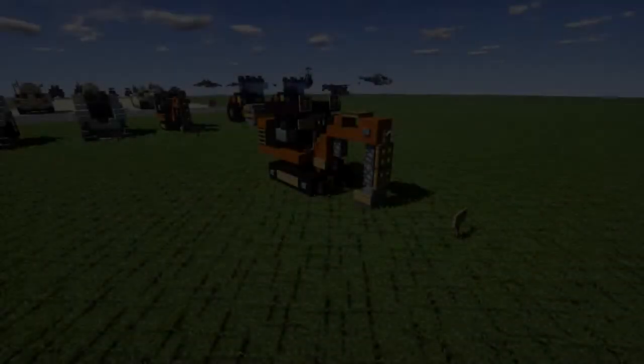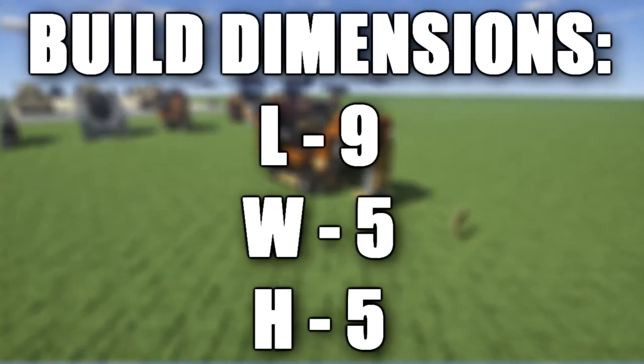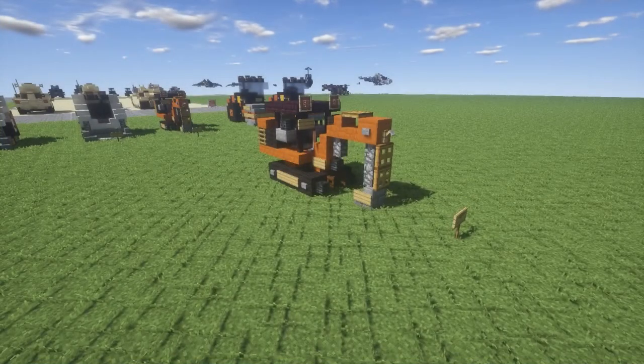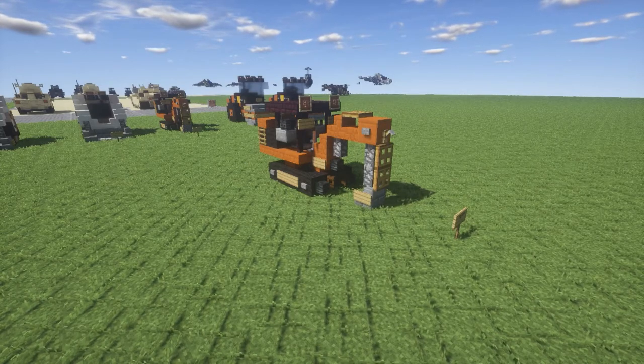Hello ladies and gentlemen, Garrett 2x4 here bringing you another Minecraft construction vehicle tutorial. In this video we'll be going ahead and building the Caterpillar 301.7 mini excavator. This thing here is just a really cute small vehicle — basically a single seat small excavator, the kind you would see used in backyards for digging a trench or something like that.